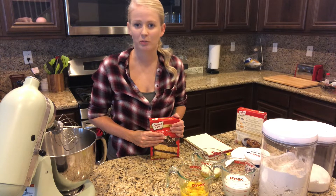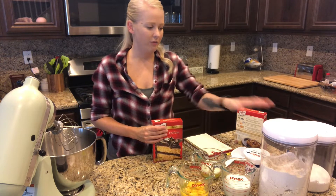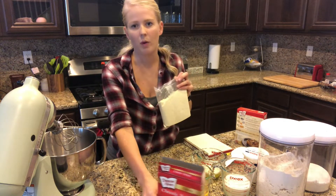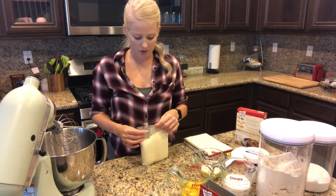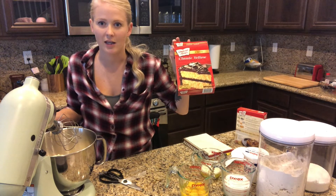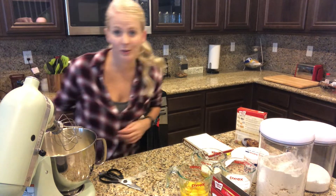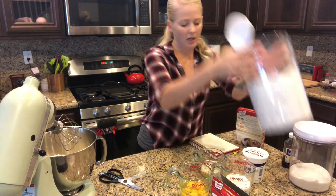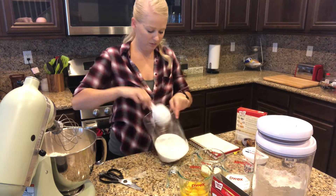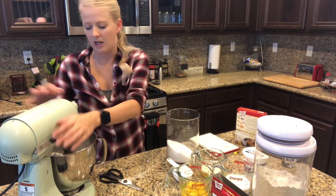One of the tricks the internet said to make a box cake better is adding a half cup each of flour and sugar to the cake mix, so we're gonna do that. I'm going to start off with one box first and if I need the second one we'll do a second batch. I went with the yellow cake mix — I remember working at the bakery they said yellow cake is the best box cake mix there is. Half a cup of flour and a half a cup of sugar, and I'm just gonna mix it with my whisk attachment really slowly.